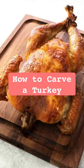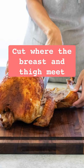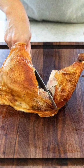Let me show you how easy it is to carve a turkey. Start with the legs where the breast and the thigh meet. The goal is to cut where the joint is and not through any bone.